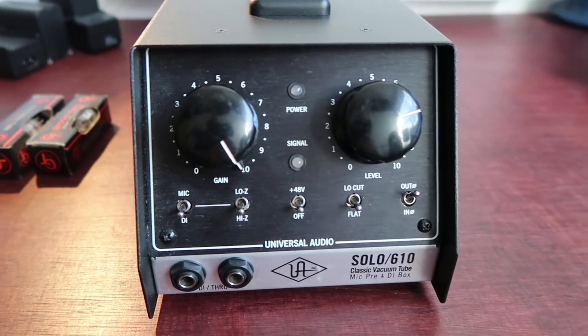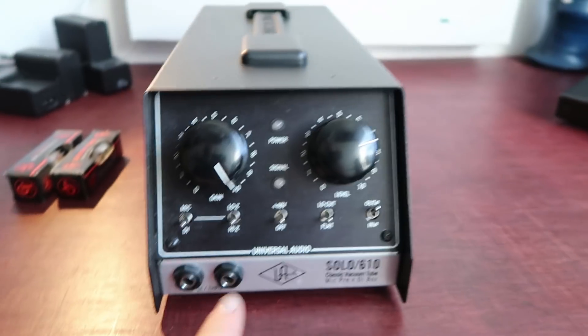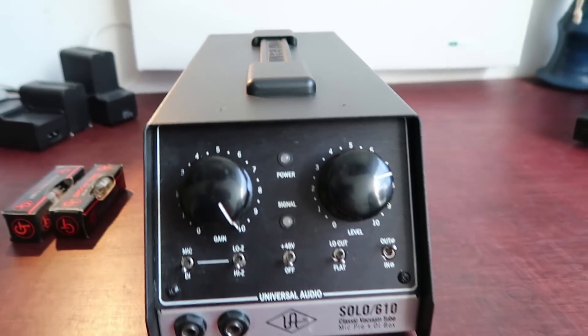Hi and welcome to Dr. Mix. This is gonna be a quick one about a Universal Audio Solo 610.